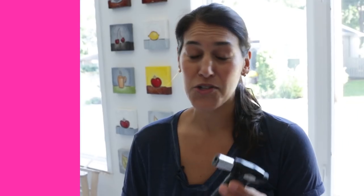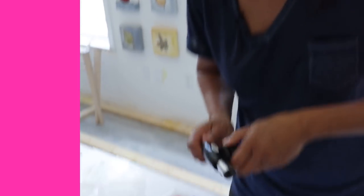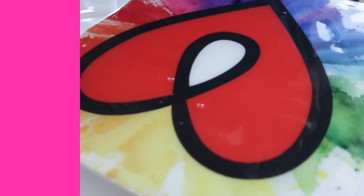Tip number six is to use a torch. It really is the best, best, best tool for getting rid of bubbles. Check it out — there they go.